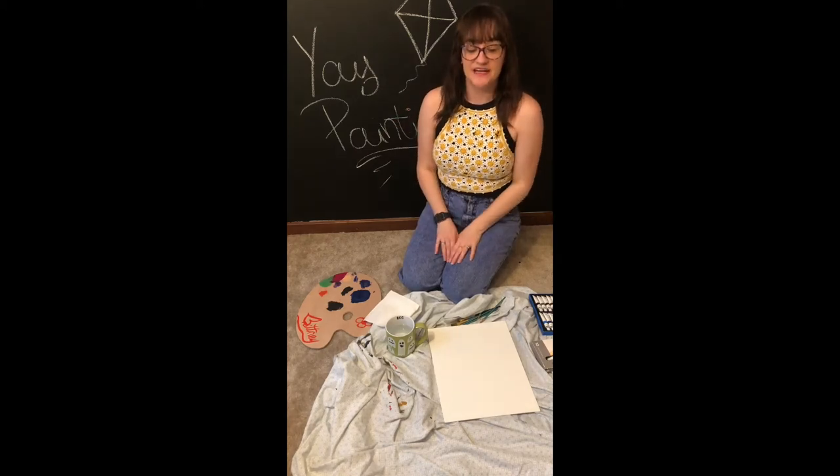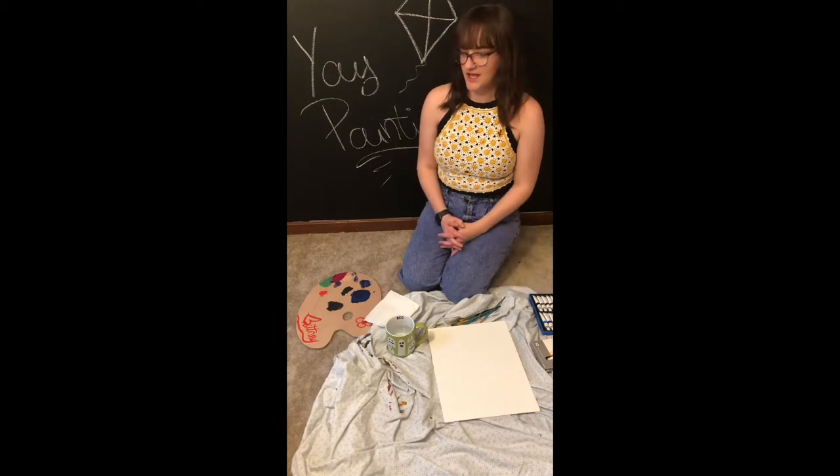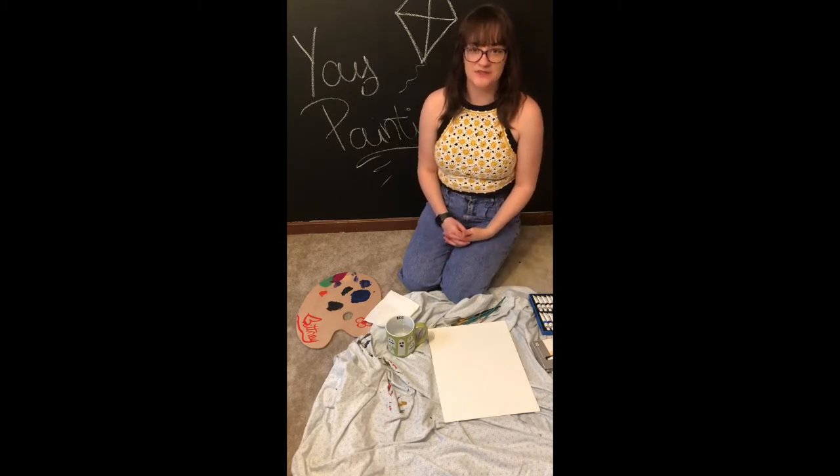Hi everyone! My name is Brittany. Today I'm going to be taking you through a painting inspired by the artwork of the play The Magic Kite by Jose Cruz Gonzalez.